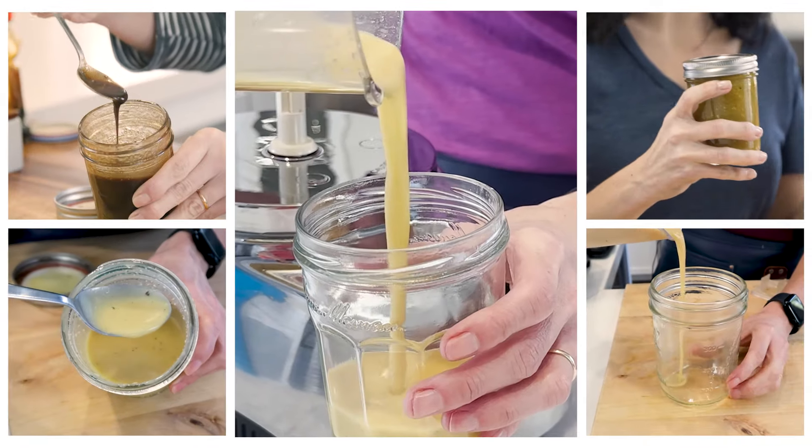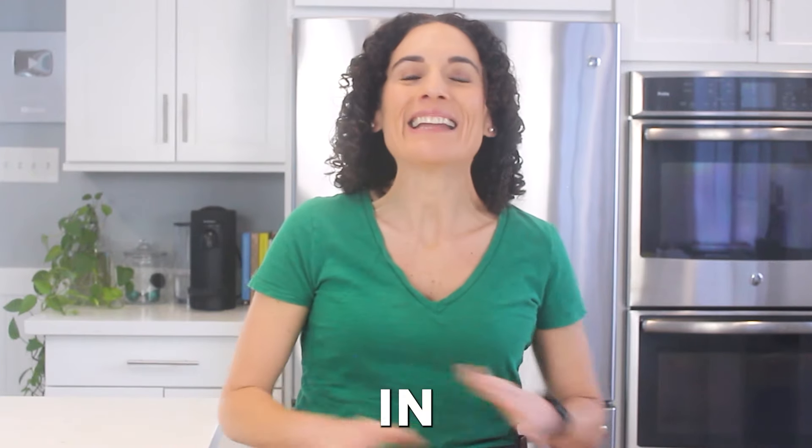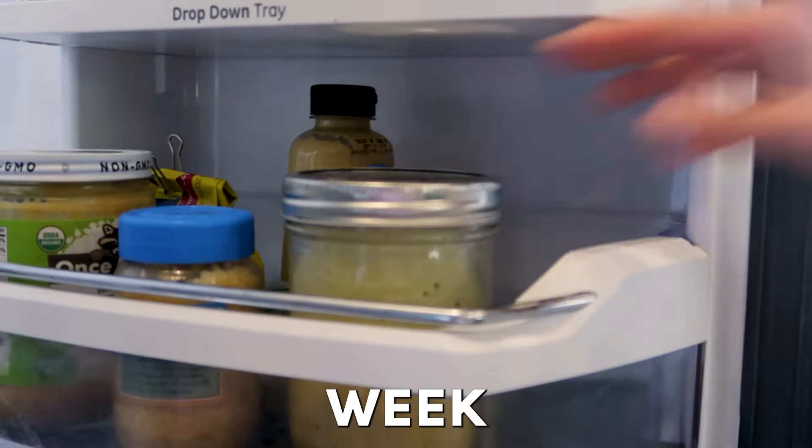These vinaigrette recipes are gonna make your salads more exciting to eat. The best part, they're made in less than two minutes and last a week in the fridge.